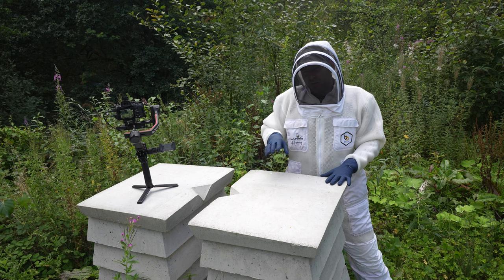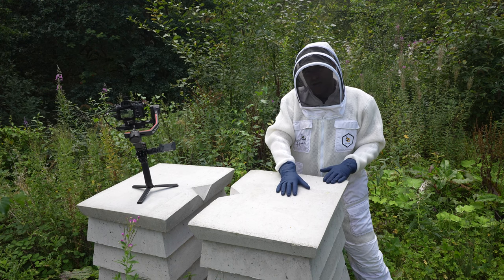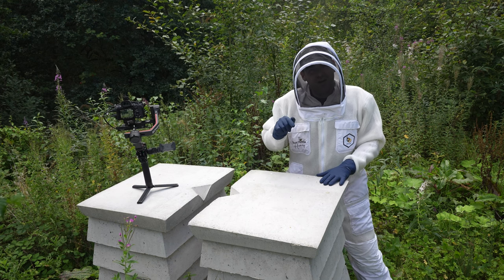I installed a nuc in here three months ago and have not touched them at all. I left a huge amount of space above the brood area, no queen excluder on. I'm curious what's going on inside this colony — let's get inside and take a look.